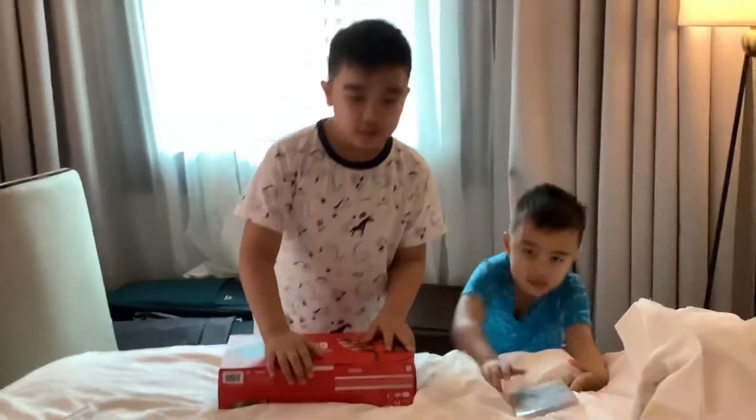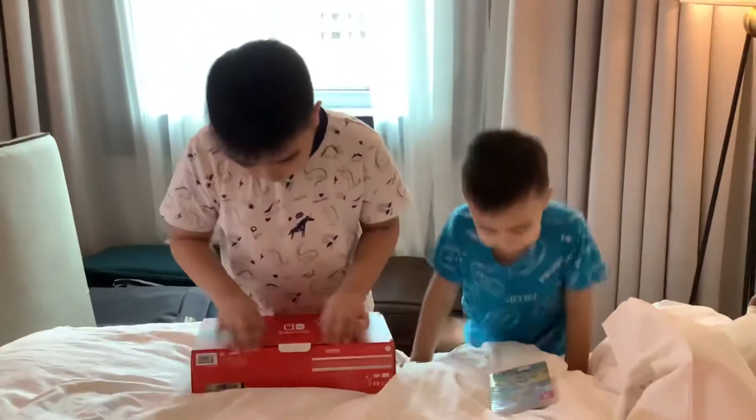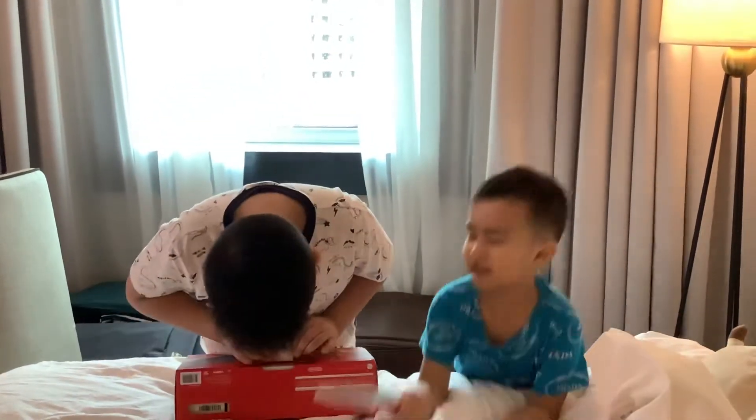First we're gonna unbox the Nintendo Switch, so maybe the camera can go closer? Then we'll open this — hop, hop, hop. And then, yeah, like that. And let's try this first.